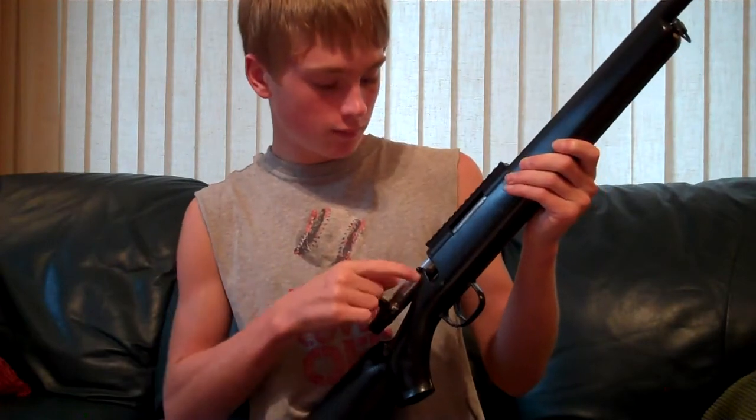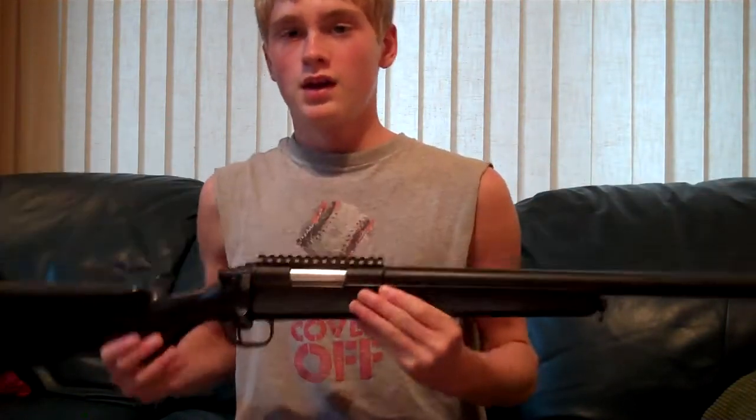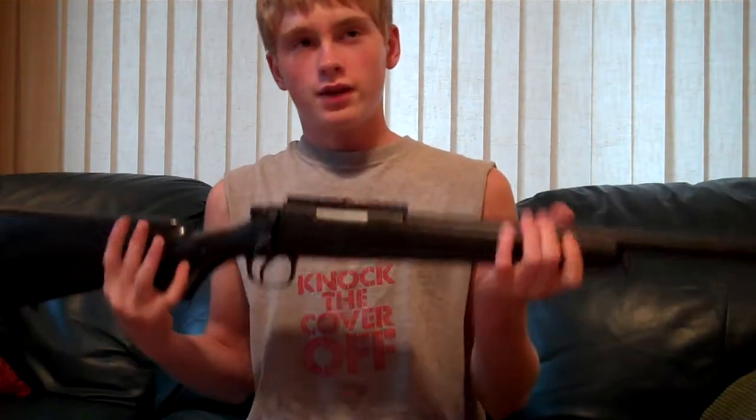And then the safety. This sling is included with this gun, but I would not recommend using it, just because it's not that great of quality. I would recommend purchasing a more heavy-duty sling for this gun, just because of the weight of it.